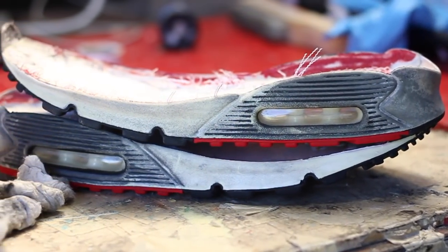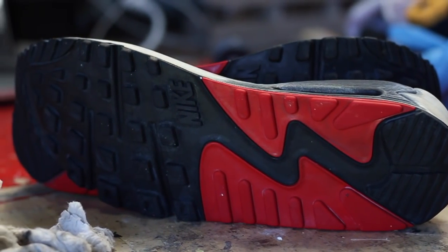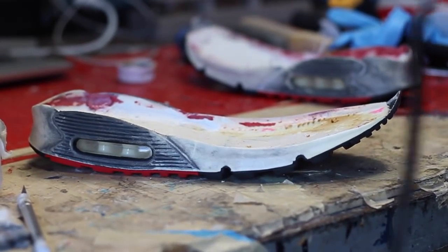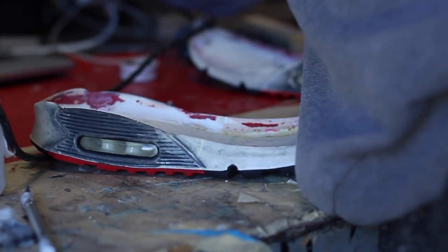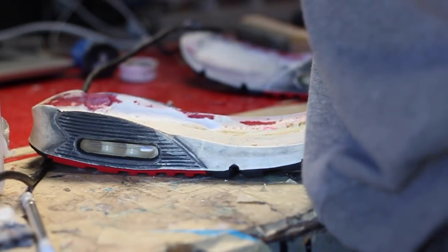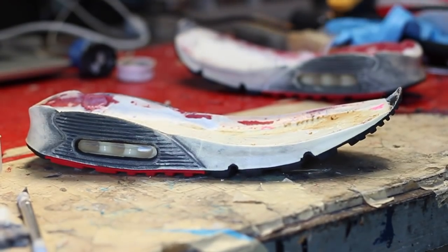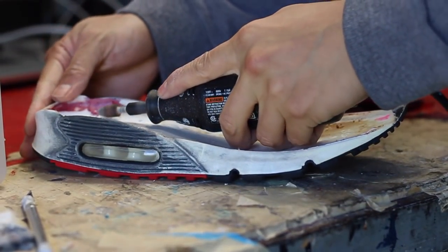Now that we're done removing the midsole paint, it's time to adjust the height of the midsole by shaving the midsole with a dremel tool. By doing so, we're allowing the uppers to look more flush, therefore looking a lot more factory. It's crazy to see how people just glue the Air Max One uppers onto the Air Max 90 sole without even adjusting the height.